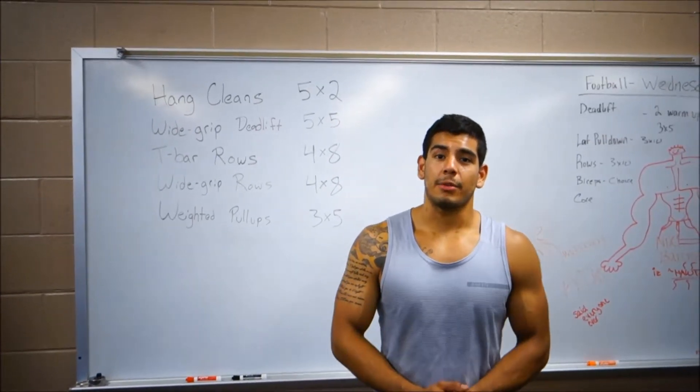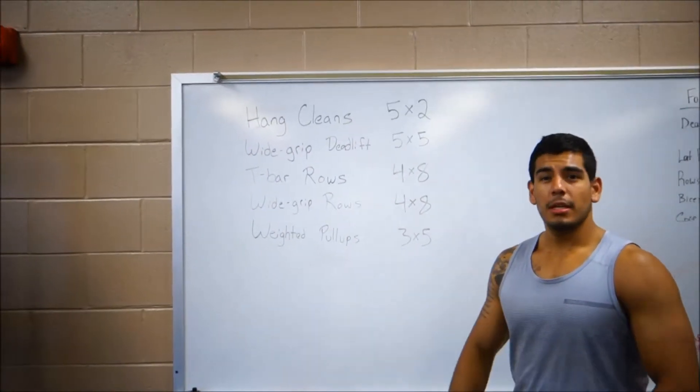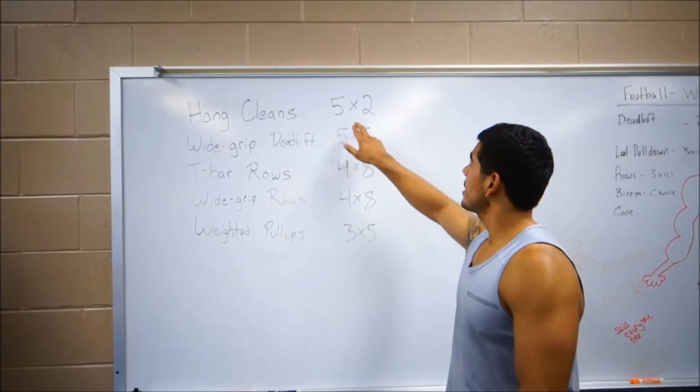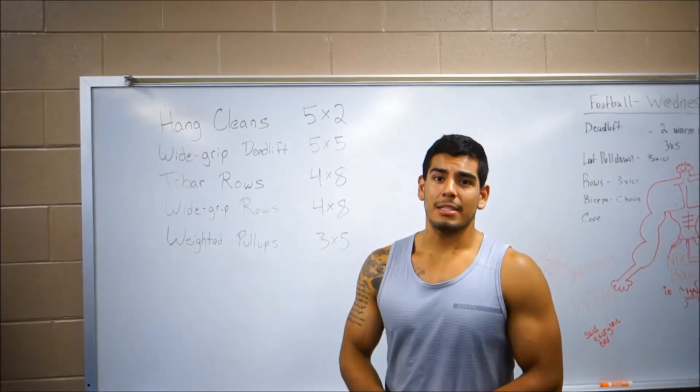What's up guys? Calvin here with One Strength. We're about to hit a heavy back day. We're gonna start with some hand cleans — a really powerful explosive movement. We're gonna try to stay at or under 10 reps. We're doing five sets of two.